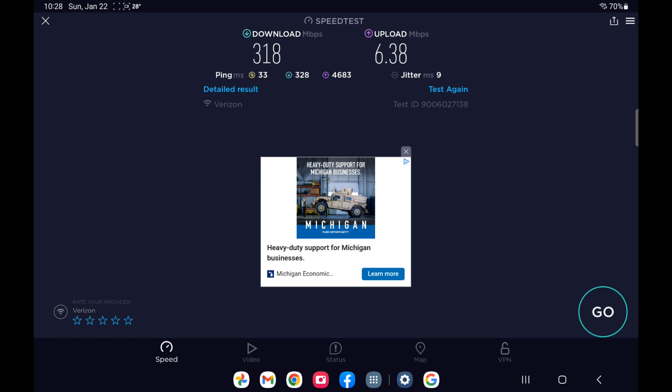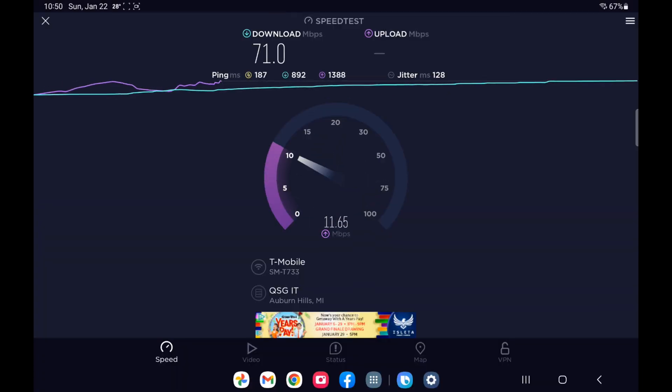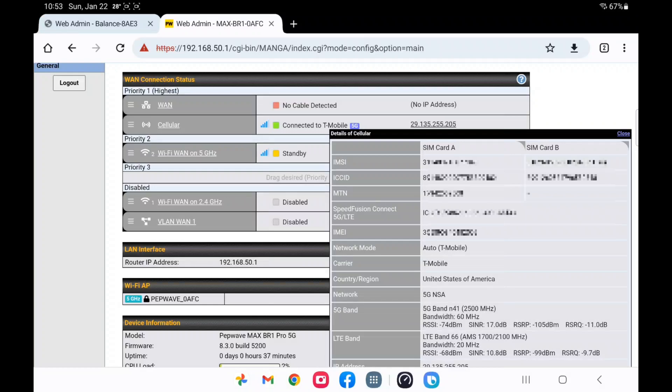Let's switch back to T-Mobile and see what it gets with just the stock PepLink up here. On the third floor with the T-Mobile SIM active, locked out of N41, so just on band N71 and band 2. Running several tests — with the stock unit, it's not getting really any faster speeds up here on N71. Upload is a little bit faster, but pings are still not good — the unloaded is significantly worse. Let's go back to N41 and see what it does.